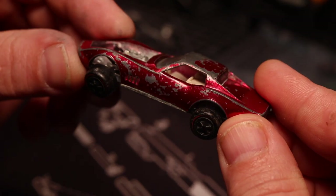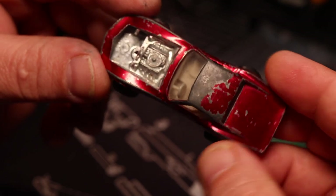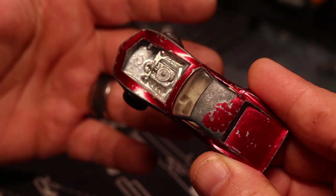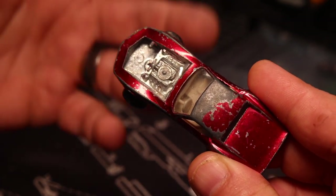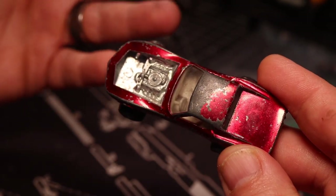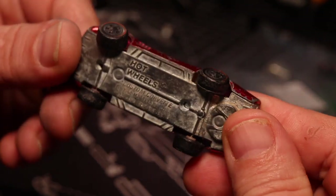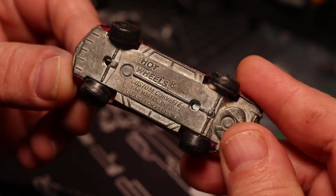Today we feature another 1968 Hot Wheels Redline Corvette. I've already had a few of these on the channel, but this one's kind of special — it's for a viewer. This was sent to me quite a while ago, but I didn't have the parts to complete it. So I told Bobby, which is the individual that sent it to me, if he sent the parts, I'd go ahead and do the restoration for free.